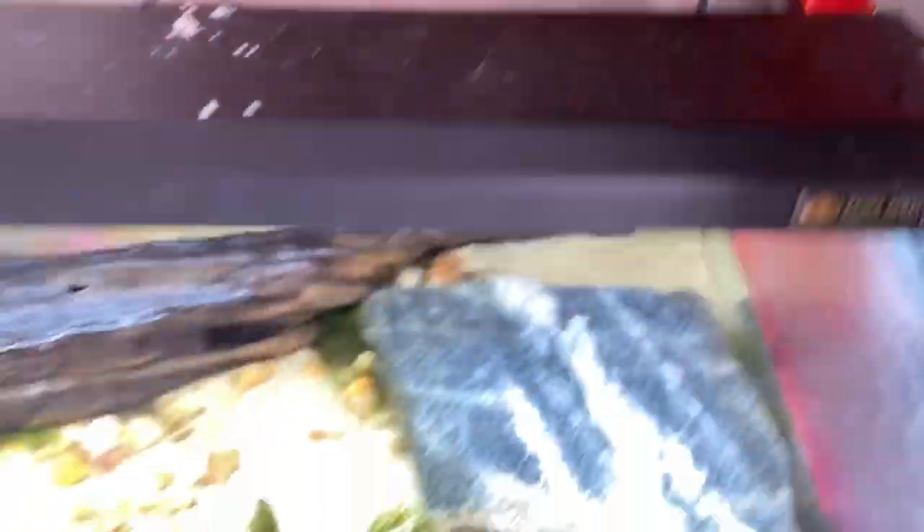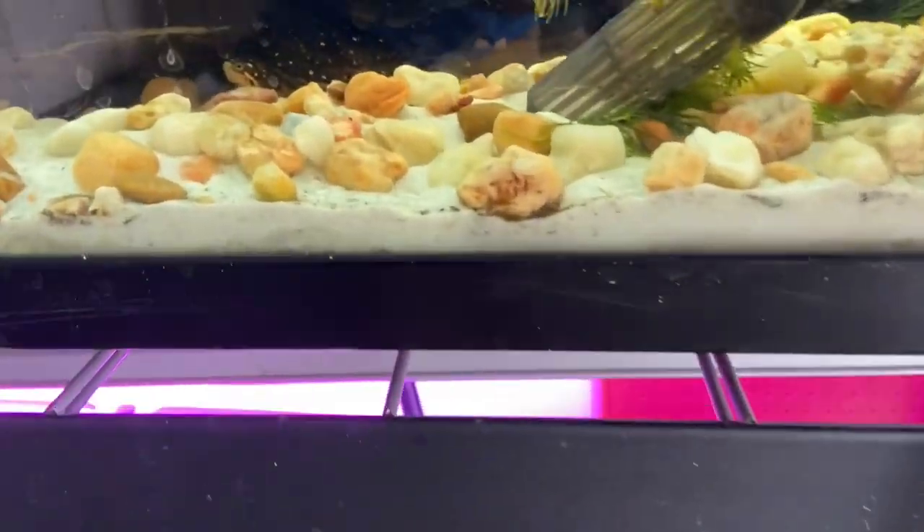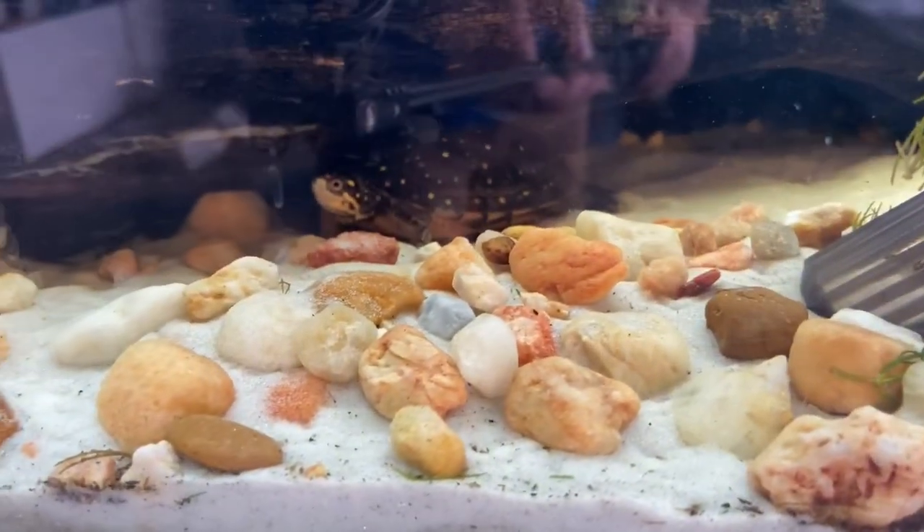Now I want to talk about how to set up a hatchling North American spotted turtle. My recently acquired hatchling is actually kept in my daughter's room — this is her pet turtle that she named Biscuit. Some of you who follow me may have heard about Biscuit. I'm going to show you how I'm keeping her, which is pretty much on par with how I kept the yearlings when they were this size.